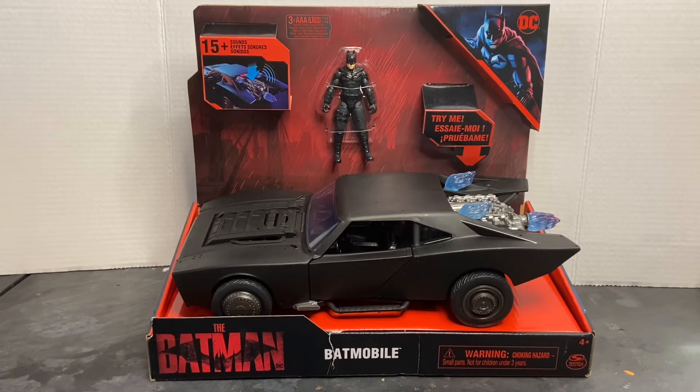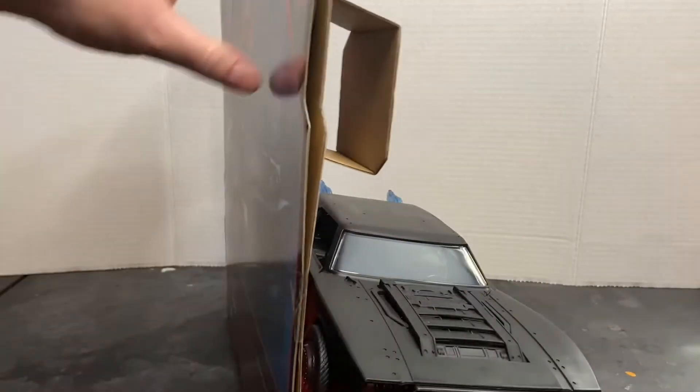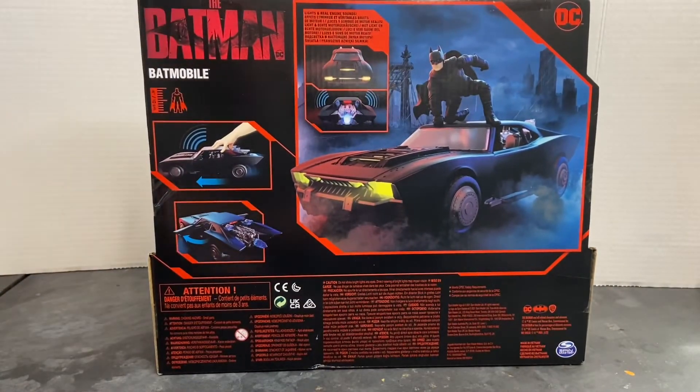You can see the Batman logo down at the lower left and some obligatory product shots around the packaging. Turn it around, and you have more product shots and images showing the play features included on the vehicle. One other thing I want to point out before removing it from the box — this is the first time since the 1989 Batmobile, if I'm not mistaken, that we've gotten a two-seater Batmobile. This car will actually seat two action figures. All the Batmobiles from the Dark Knight through the Justice League were single-seat, so that's a really cool feature. It has opening and closing doors on both sides, and two seats for two figures.